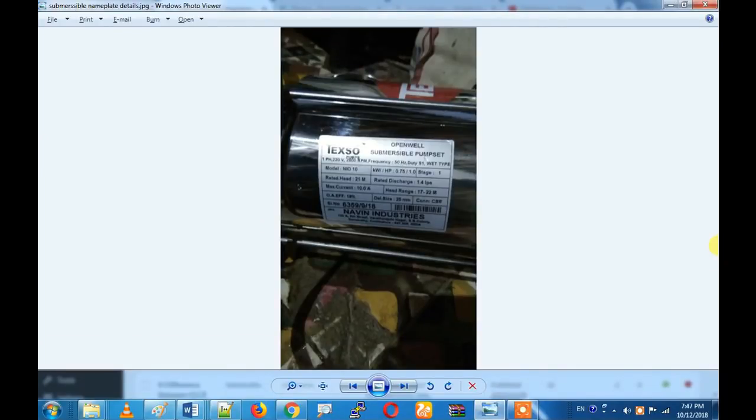Hi friends, so what are we going to do in this video? We are going to see a submersible pump. We are going to see the nameplate details. The submersible pump is very practical to use, and it is very easy to use the submersible pump.